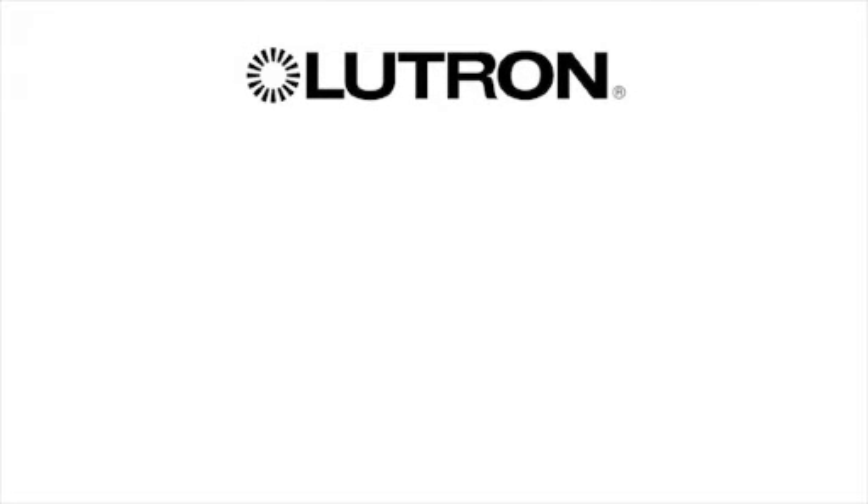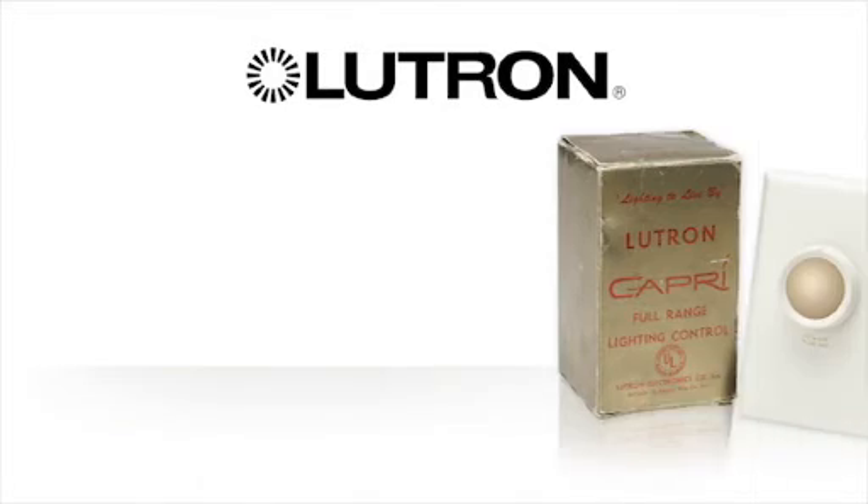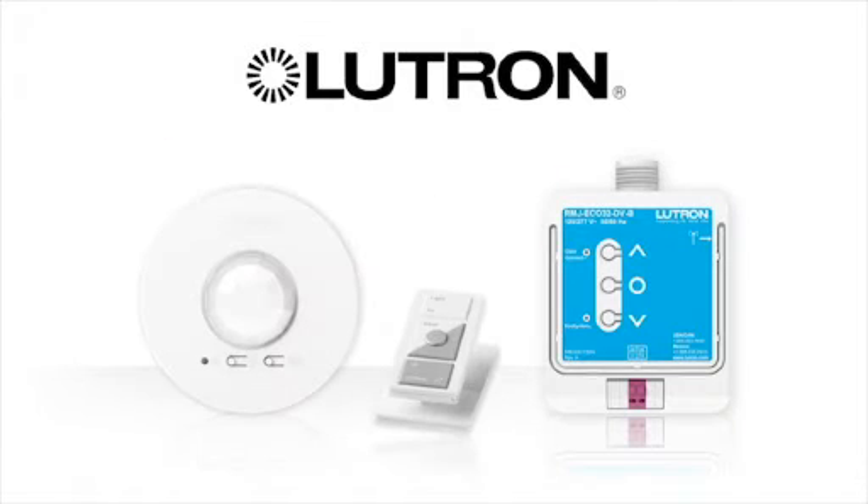Founded in 1961, Lutron Electronics has been at the forefront of energy-saving lighting control technology for 50 years. From the very first Capri Rotary Dimmer to our newest Energy Tri-Pak products, Lutron has led the way in saving energy while enhancing ambience and working conditions.